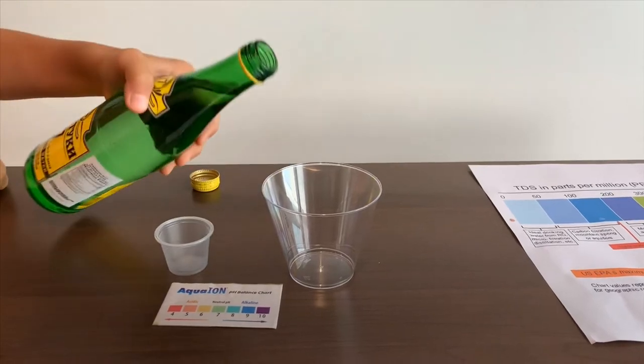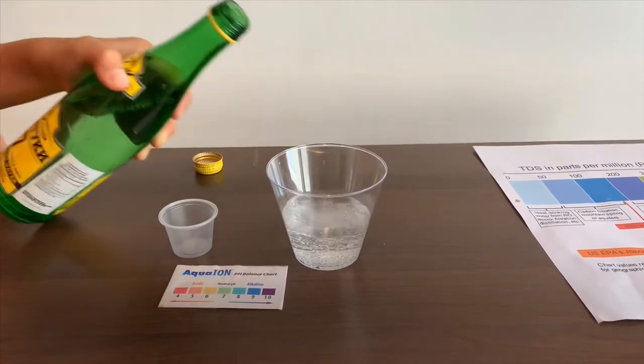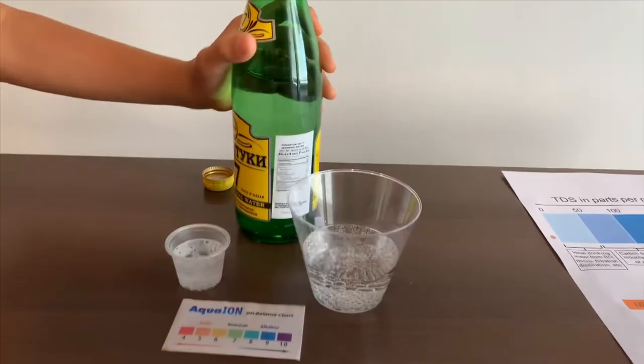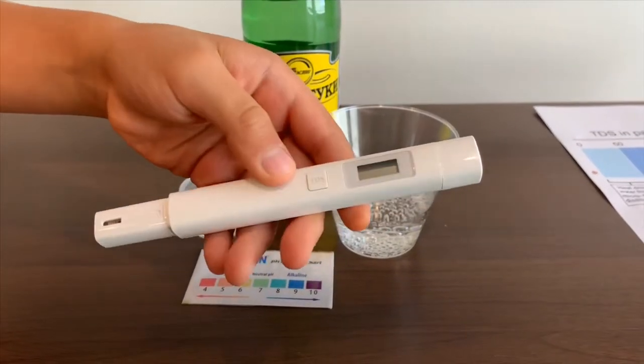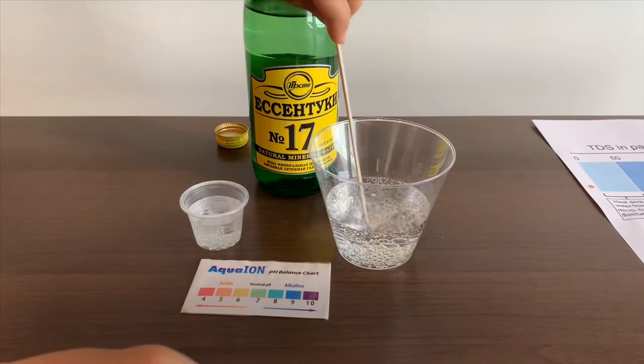Let's pour some water in. First, let's test the TDS level. If you want to buy this TDS tester, check the link down below. But first, let's stir it a little so we'll get a better result.